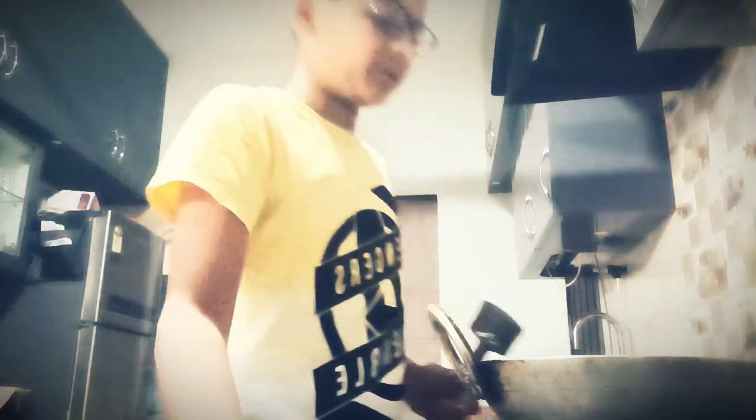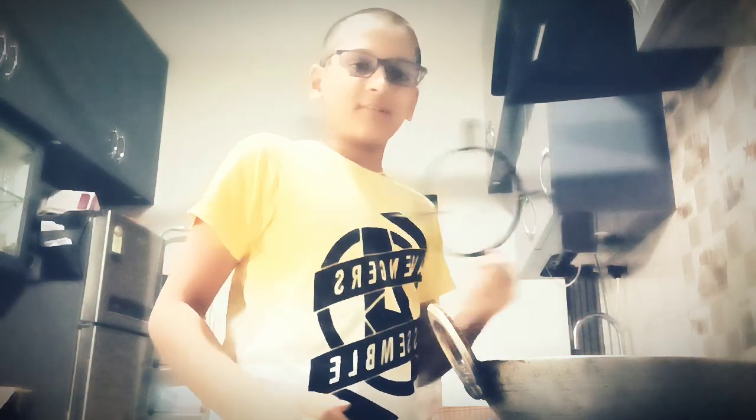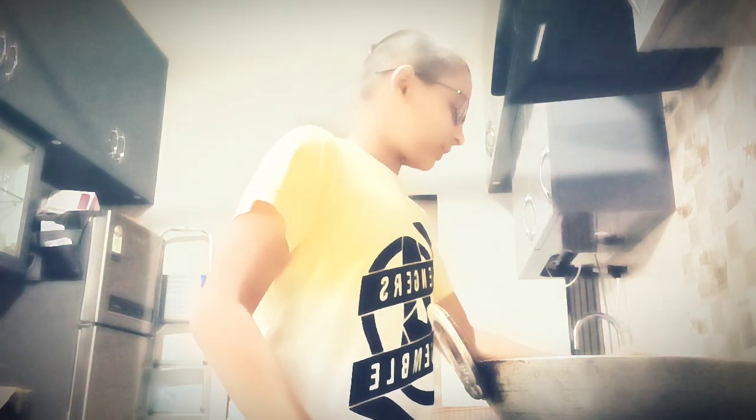I thought this is in the balcony but it was here inside the kitchen. So we have this ready. I don't know what we call this, but this we need. So let's keep this right here.